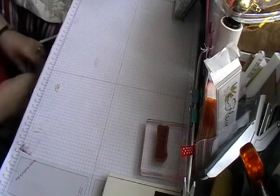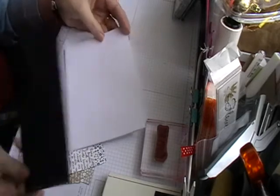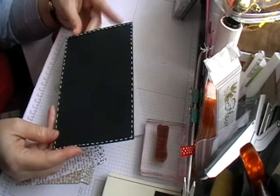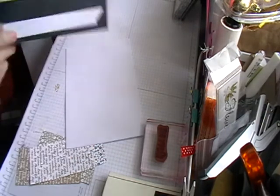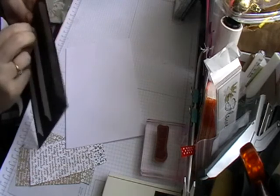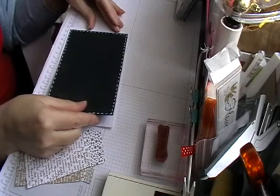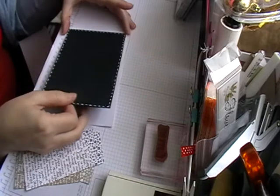My card base today is five by seven, so my black mat is six and three quarters by four and three quarters, so it will just lay neatly on there. I've already done the faux stitching on it just to speed that bit up. You just have to make sure that it's straight before you press down.